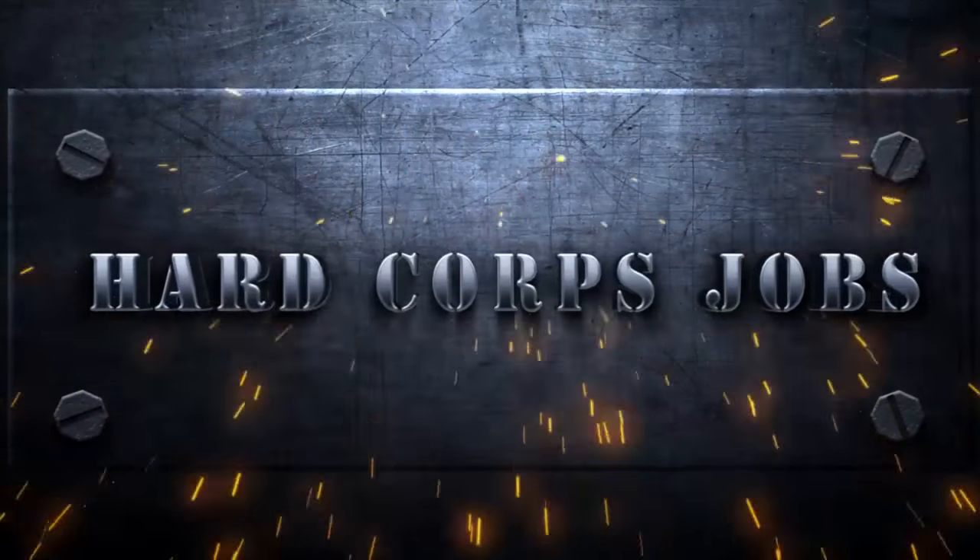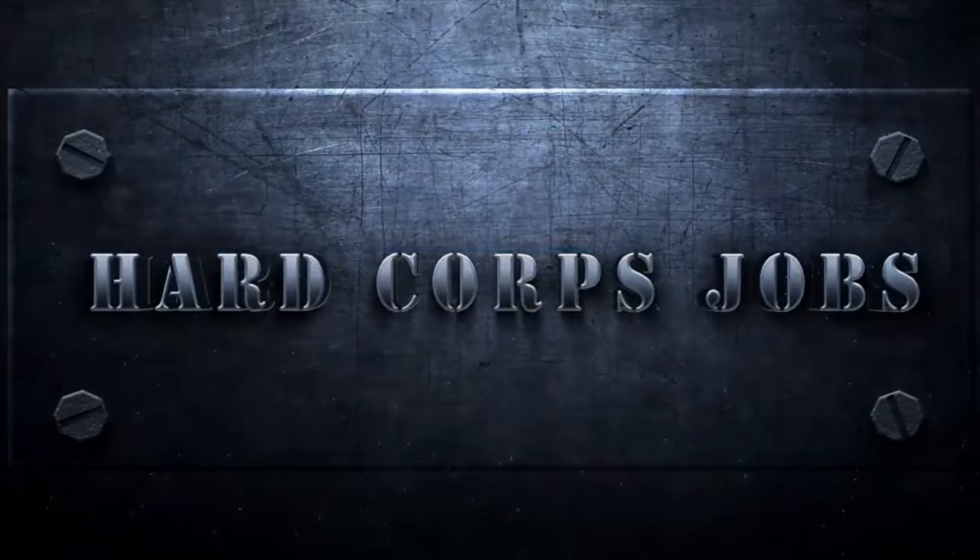Hello, I'm Lance Corporal Shelley Hall and this is Hardcore Jobs. Today, we're taking a look at what it takes to be a helicopter rope suspension techniques master.